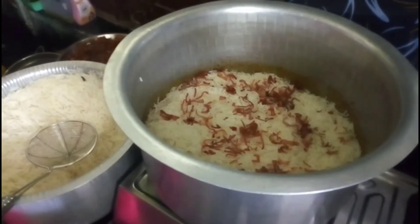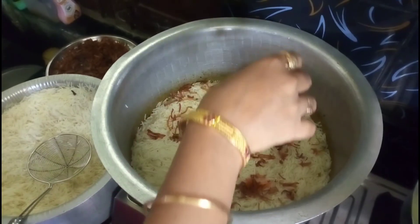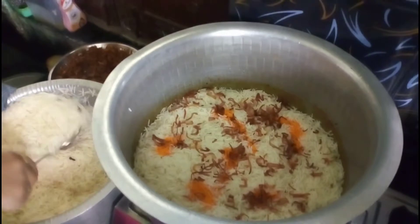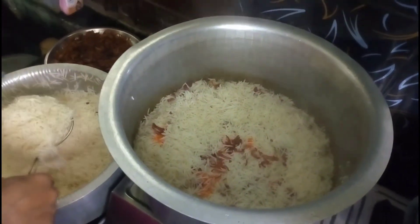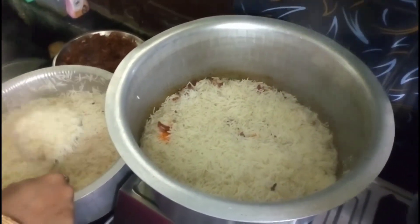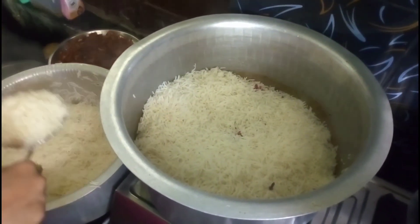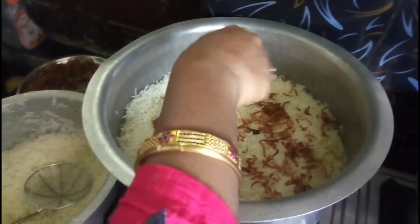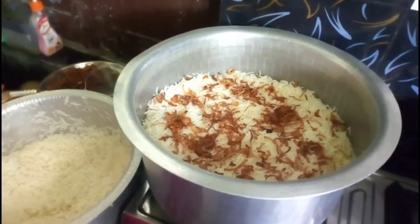We are going to add a little color. Then we are going to put the rice in the first layer. We are going to prepare the first layer of rice.